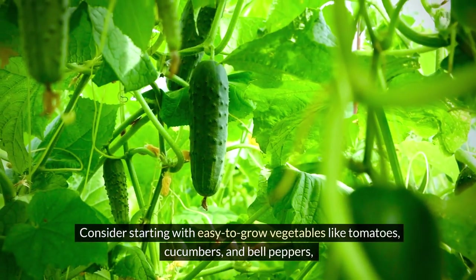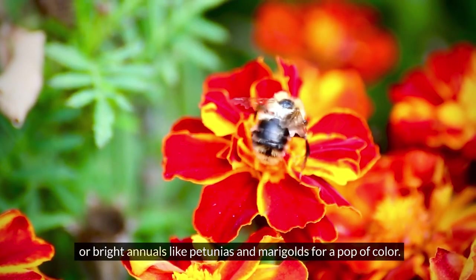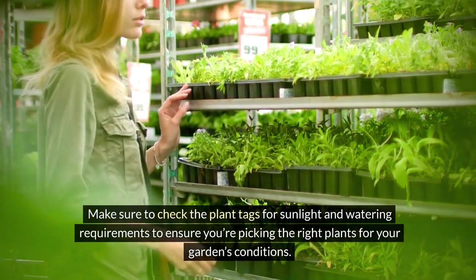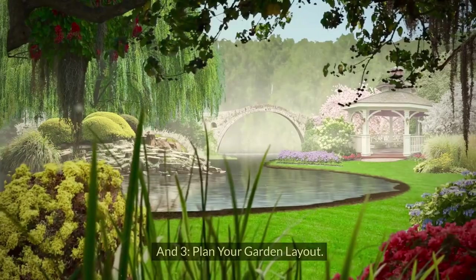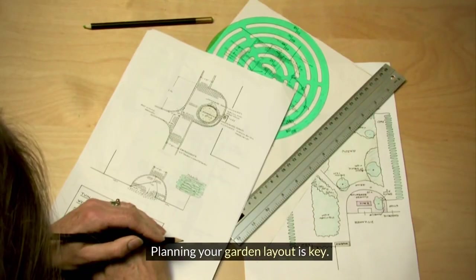Tip two: choose the right plants. Consider starting with easy-to-grow vegetables like tomatoes, cucumbers, and bell peppers, or bright annuals like petunias and marigolds for a pop of color. Make sure to check the plant tags for sunlight and watering requirements to ensure you're picking the right plants for your garden's conditions.